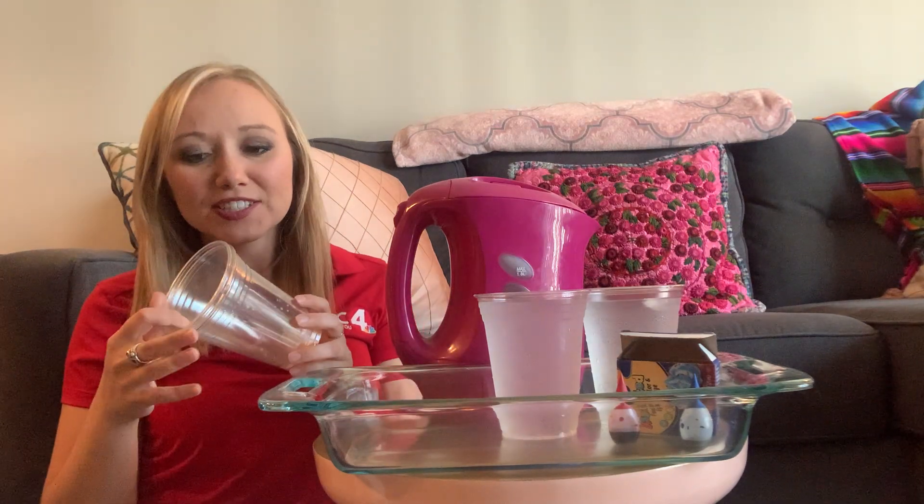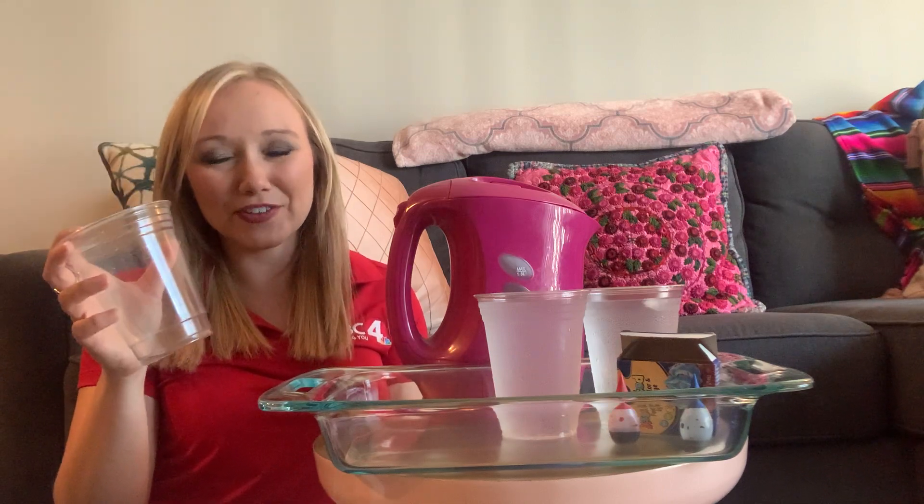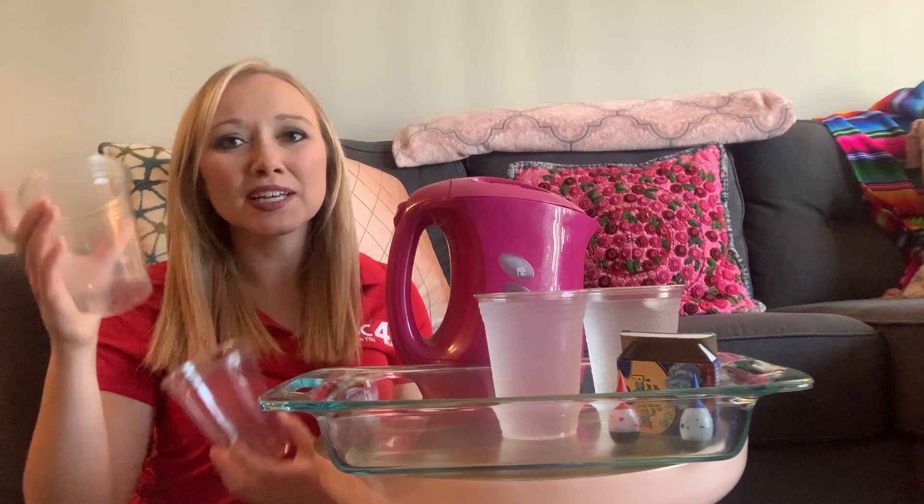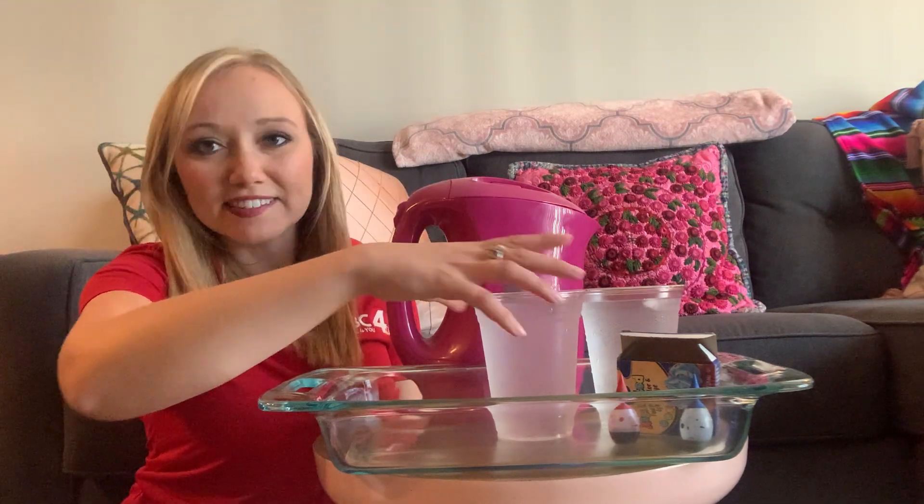You're going to need some hot water, some cold water, and some cups to put all this water in. I'd recommend grabbing four clear glass cups if you have them, or clear plastic ones will work just fine for this experiment too. We may just have to alter the temperature a little bit if you're using plastic instead of glass.